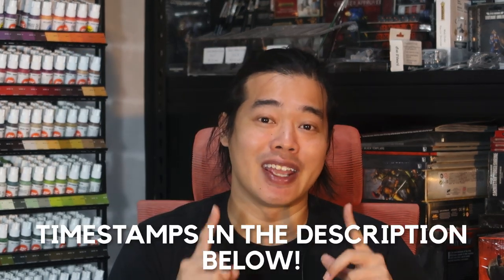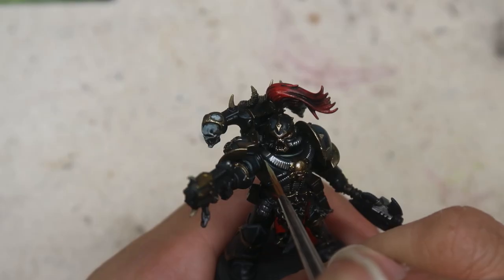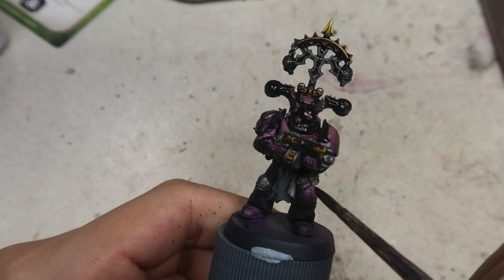There are going to be a lot of colours we'll be using, so rather than list them all here, individually in the chapters below I'll be covering how to paint the Black Legion, the Khorne Berserker, as well as the Slaanesh marine — which could also be a noise marine. Let's jump to the next chapter where we'll be painting the Black Legionnaire.